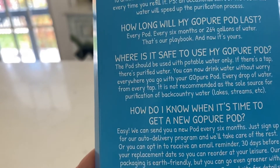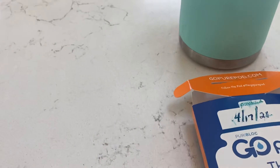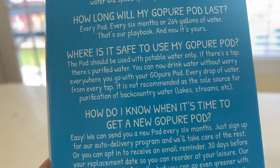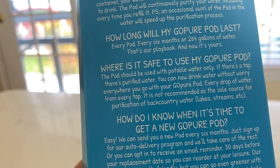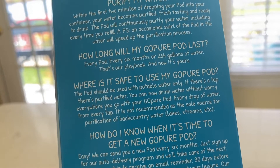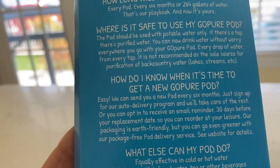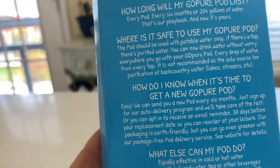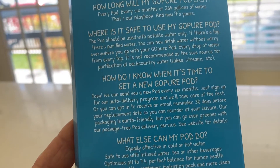You can sign up for automatic pods to come to you every six months, which I didn't do — I just wrote my date on it so I could remember when I got it. You can use it with all potable water: if there's a tap, there's purified water. You can now drink water without worry everywhere you go, every drop from every tap. It is not recommended as the sole source of purification for backcountry water — don't use it for lakes or streams, just for taps, spigots, drinking fountains, or your tap water at home.